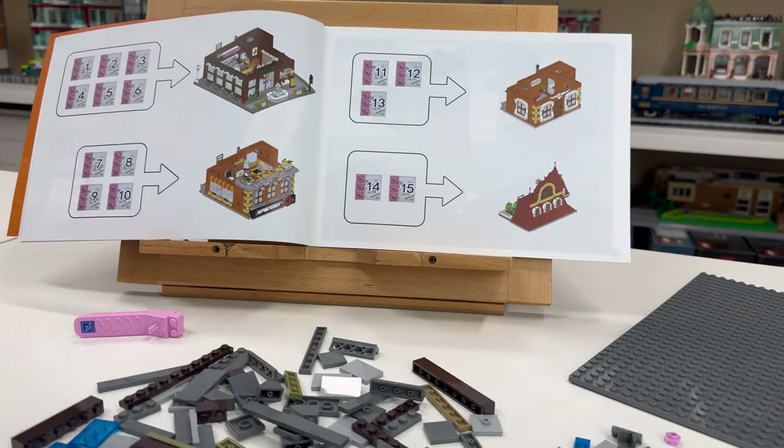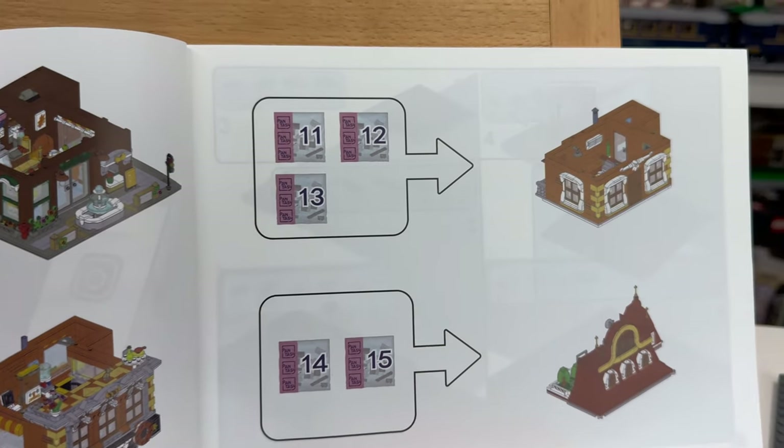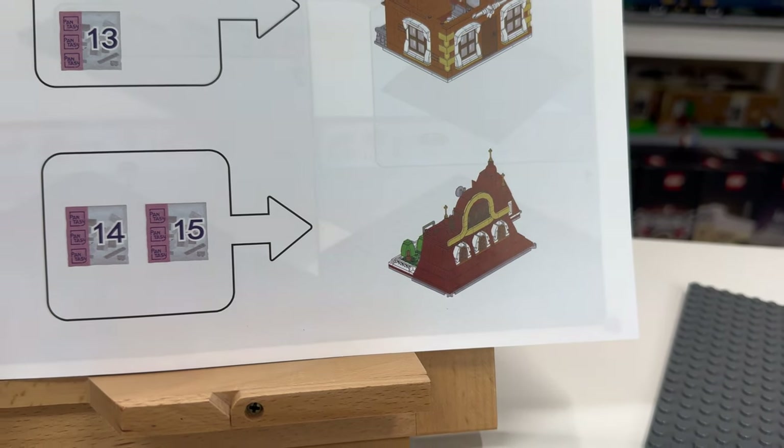Bags one through six will be used for the ground level, seven through ten for the second floor, eleven through thirteen for the third, and fourteen and fifteen will complete the roof.